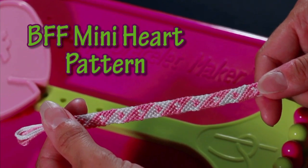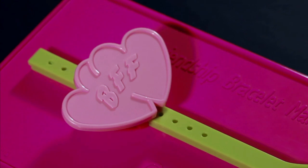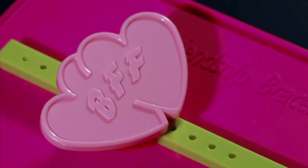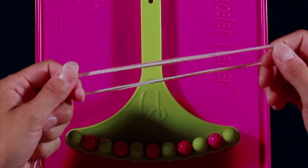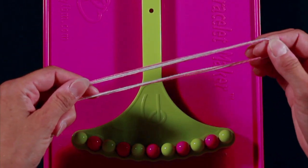Today I'll be demonstrating the BFF mini heart pattern. I'll be using the double heart clip that is part of the My Friendship Bracelet Maker refill pack. For this particular pattern you're going to use two different colors — I chose pink and white. You'll need two strands of each color.